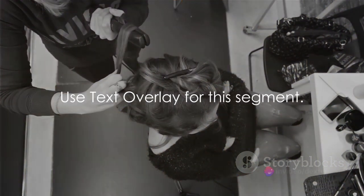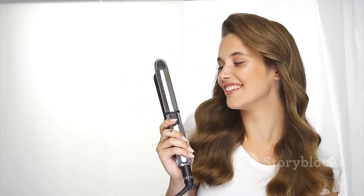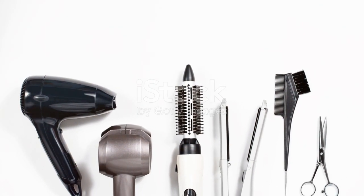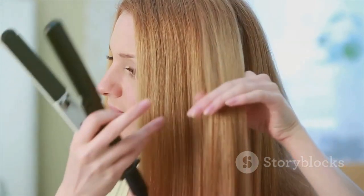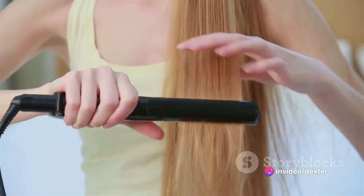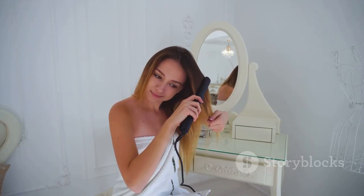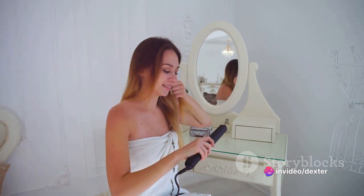Congratulations! You've successfully created your own PVC curling iron holsters. Isn't it amazing how a simple DIY project can solve such a common and annoying problem? The solution to the jumbled mess of curling irons and cords on your vanity was just a PVC pipe away. This PVC curling iron holster is a game changer and it's so easy to make. Let's recap: we've created a neat and organized space for our curling irons and the cords that come with them. No more wrestling with a tangle of wires early in the morning. Each curling iron now has its own holster, making it easy to find and grab the right tool when you need it. And let's not forget about the cleanliness factor — with this holster, your curling irons won't be lying around on the vanity or the toilet tank anymore. They'll have a designated spot, away from water or any other substances that could potentially harm them or shorten their lifespan.